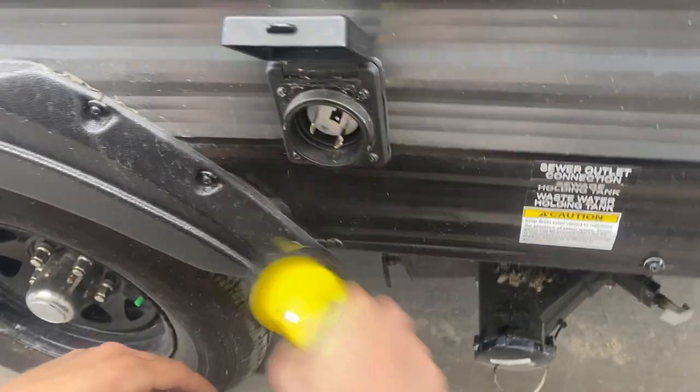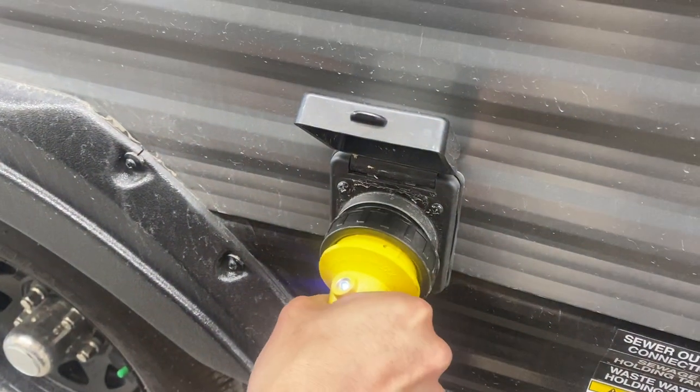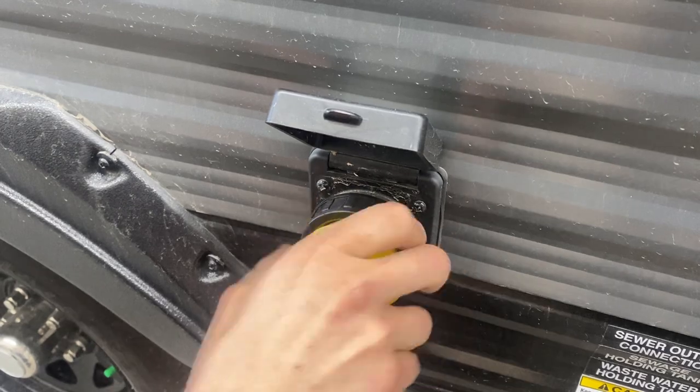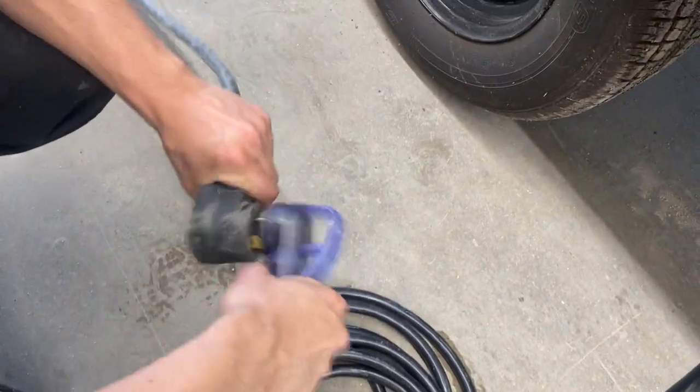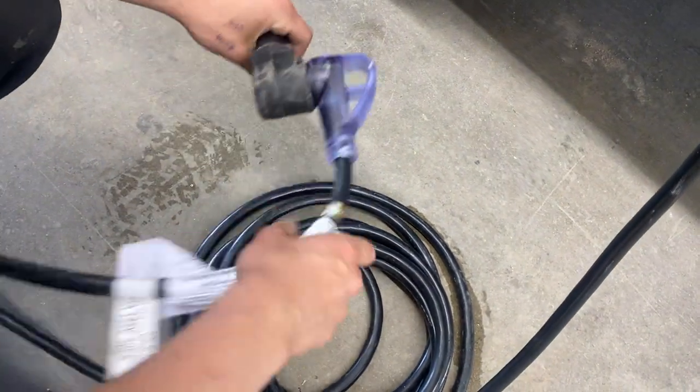Up from there you get your power inlet. Pop that open — there's a little notch in the bottom corner that lines up; press it in together and give it an eighth turn to lock it down, then you get a thread collar in the back to really lock it in place. Following the cord back, you'll find a standard 30 amp end — most campsites will have that, so you can plug straight in and you're good to go.